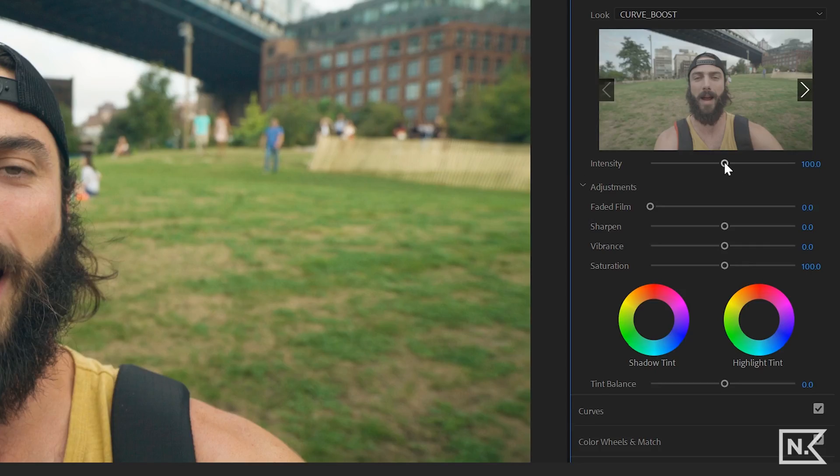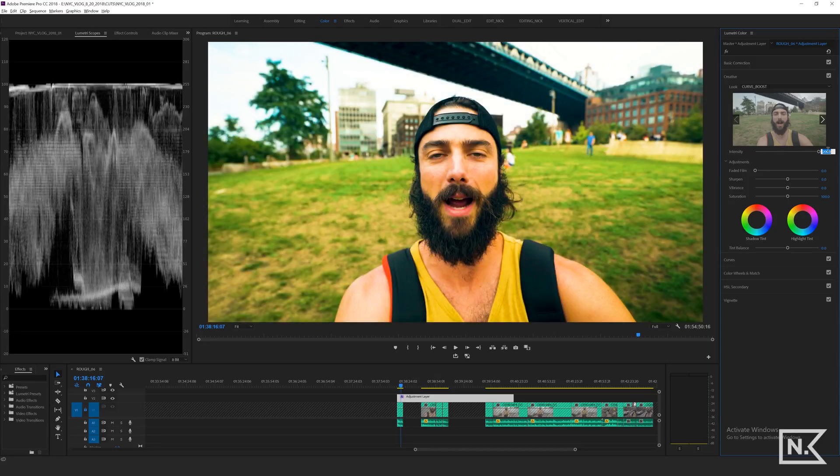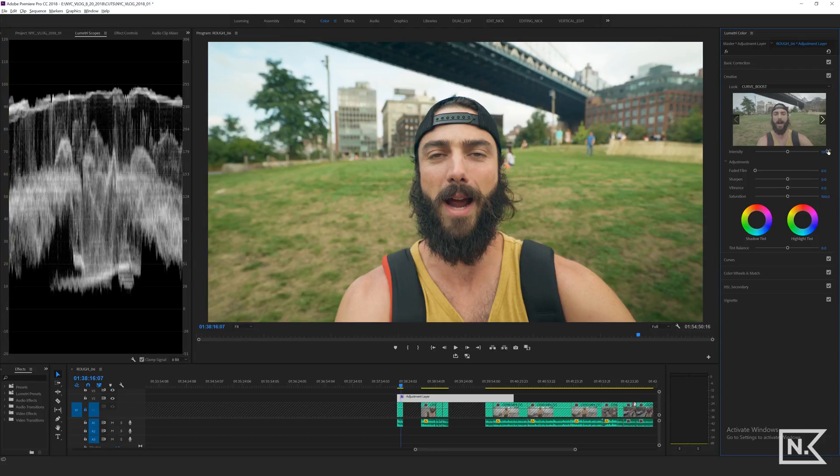There is an intensity slider right here. If I put that down to zero, that's the original. You can go way up — that's way too much. We're gonna keep it at 100. On some clips you might need to slide that intensity up and down a little bit, and that's gonna help with the LUT. So if the LUT isn't made for your camera footage specifically, you slide the intensity up and down to manipulate how much is being applied. That's an important tool to use when you're using a LUT.